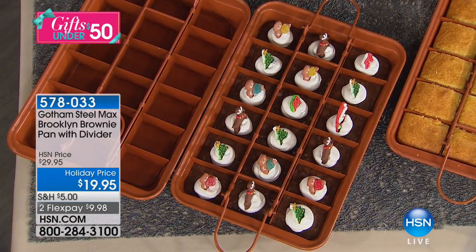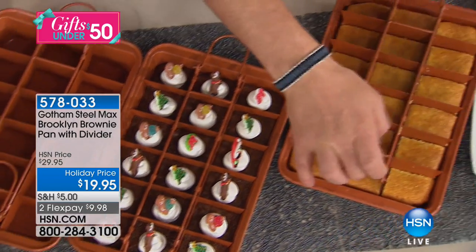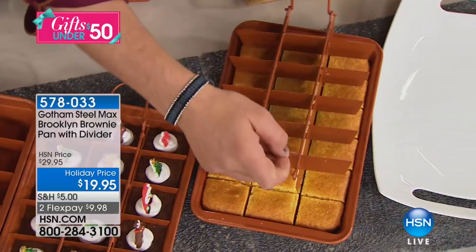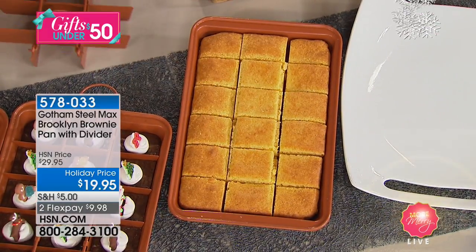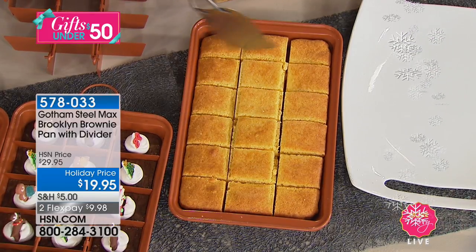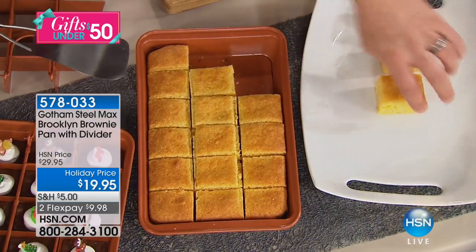We've done cornbread — look at that. Out comes the divider, then in goes the divider, press it down. What I love about this is you can just take it out and get ready to roll. And look — that's non-stick as non-stick is.